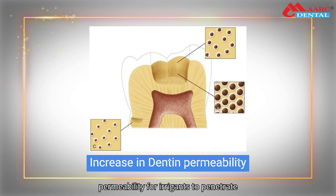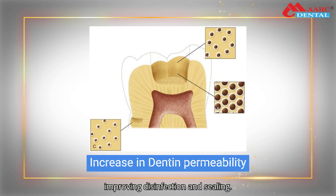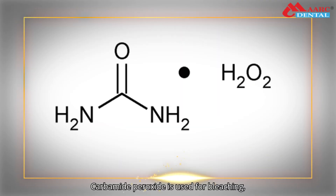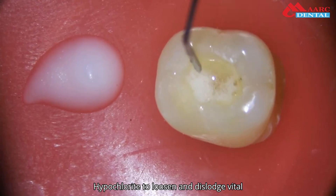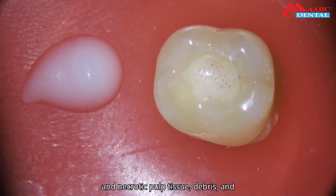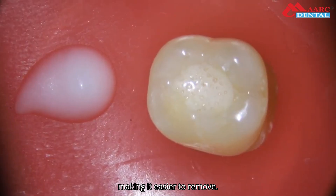EDTA increases dentin permeability, allowing irrigants to penetrate more deeply into the dentinal tubules, improving disinfection and sealing. Carbamide peroxide is used for bleaching and disinfecting the canal, and in combination with sodium hypochlorite provides effervescence to loosen and dislodge vital and necrotic pulp tissue, debris, and dentinal shavings from the root canal, making them easier to remove.